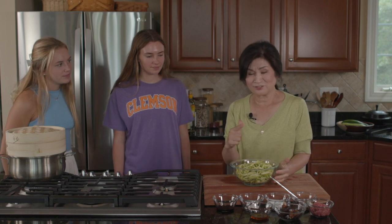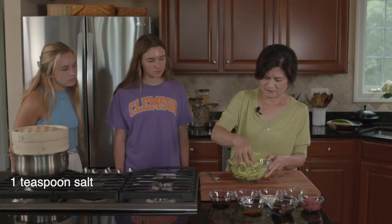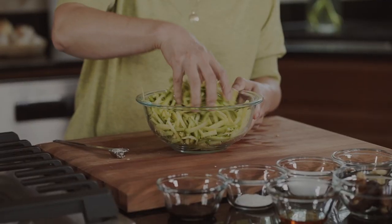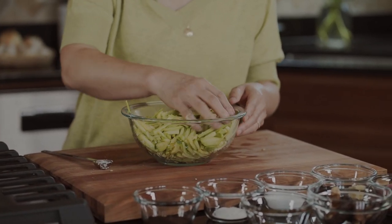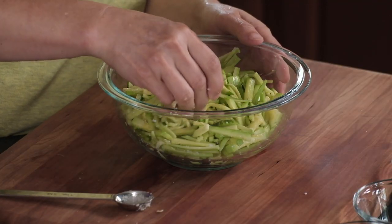Now we're going to salt the zucchini. You'll need about a teaspoon or so — it really depends on your salt. If you're using finer salt, you should be a little light-handed. Just mix it all up to evenly distribute the salt, and we're going to let this sit until it gets salted and releases some liquid.